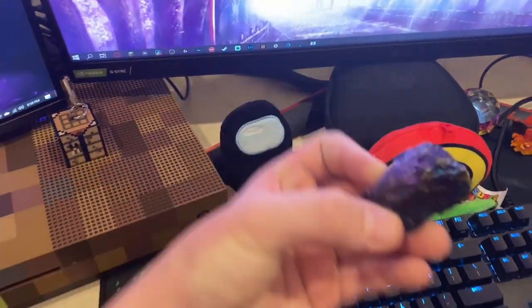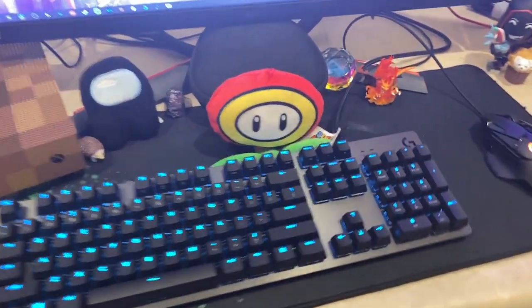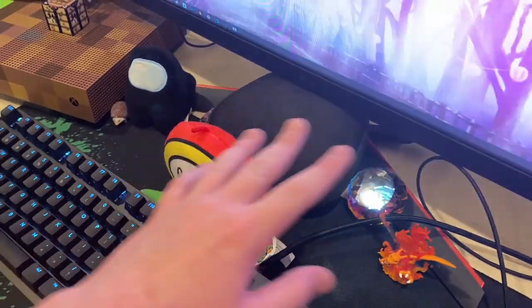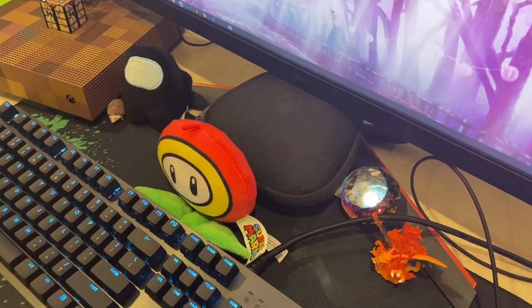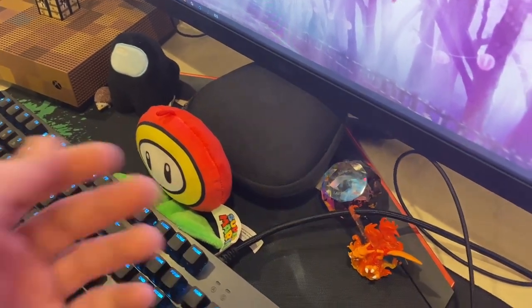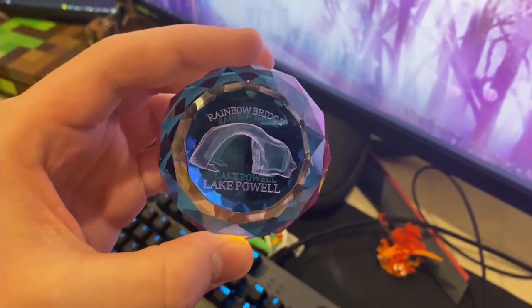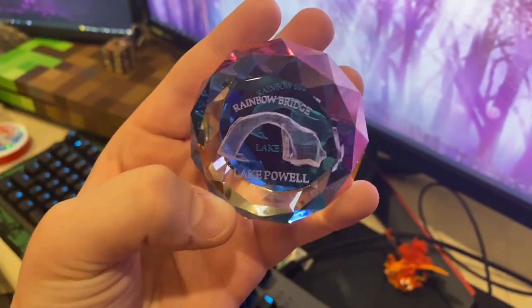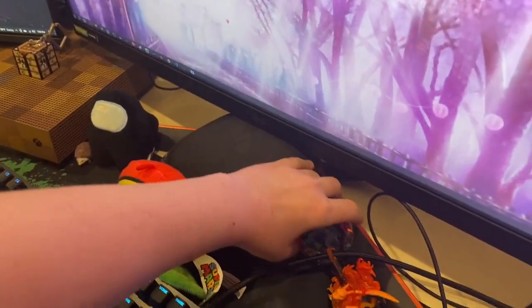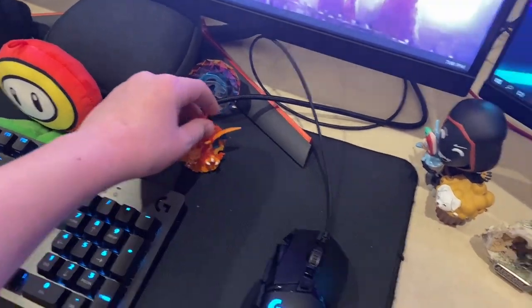And then here we have a little Among Us plushie because Among Us is a fun game. Then we have this thing called a Peacock Ore — it's very cool. Then we have a Mario flower thing. And we have my controller in here — it's the Elite Series 2, it's pretty cool. Then here it's really cool — it's a Rainbow Bridge Lake Powell souvenir, and when you turn it the rainbow appears and disappears. And then here we have just a cool little Charizard statue, because Charizard's epic.